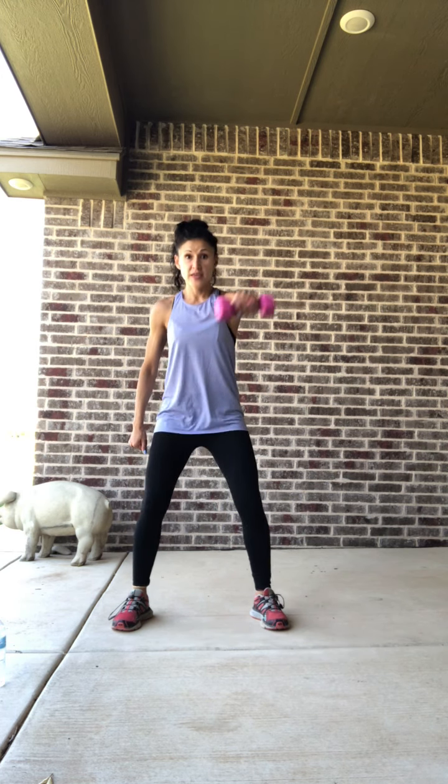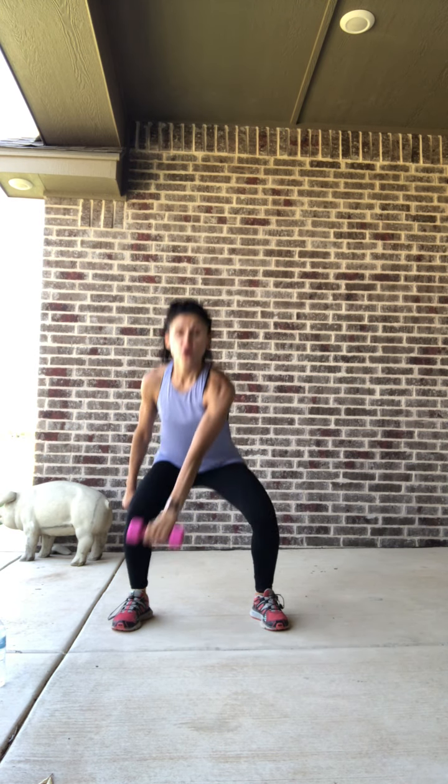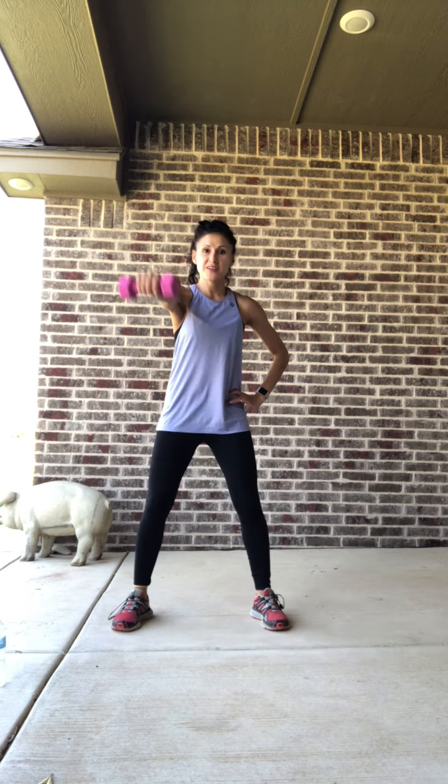Four squats down, down and up — I'm taking the weight into my right hand. Two, and one. We add that in — eight, seven, you've got it, six, five, four, three, two. Now keep the squat, four in the center: four, three. We're just going to switch the weight to the left hand. Here we go — we've got eight, seven, six, five, nice and strong, three, two, and one.